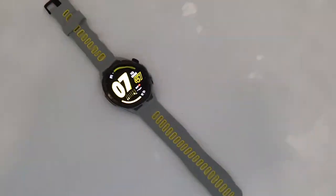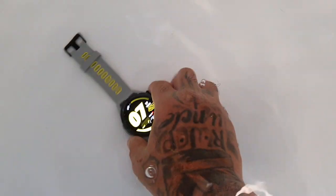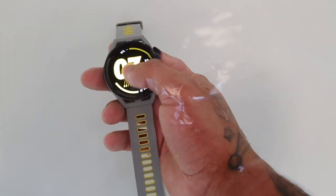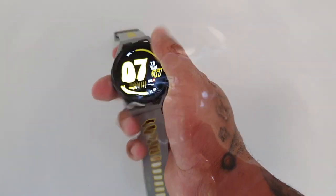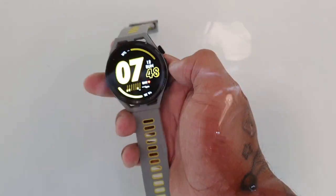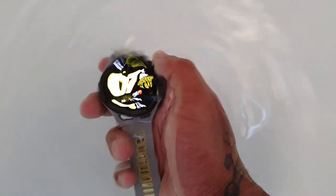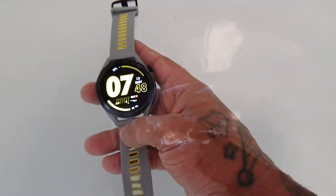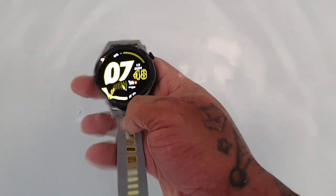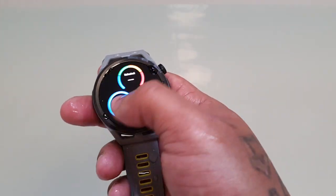Okay, so the watch is fully submerged. Let's test out the display whilst it's submerged — let's see if it responds to my touches. As you can clearly see, once it's fully submerged under the water, you cannot use the display; it's simply not responding to any touches. So that means if you were swimming with it and you're underneath the water, you will not be able to use the touchscreen display until you come back up to the surface, and then it will respond to your touches.